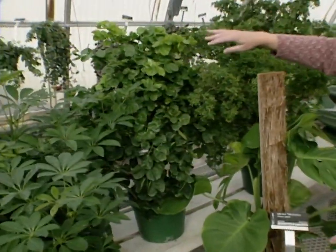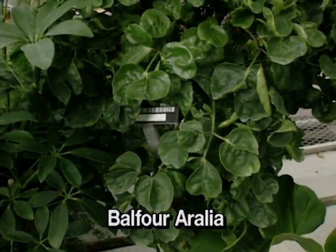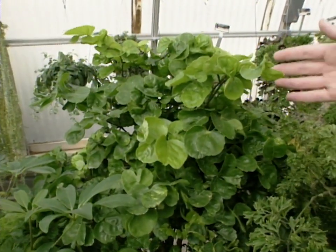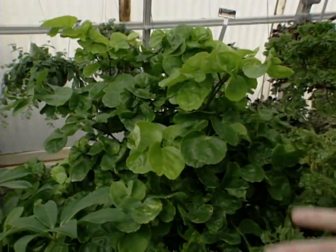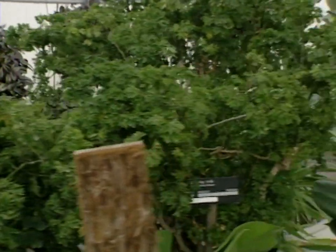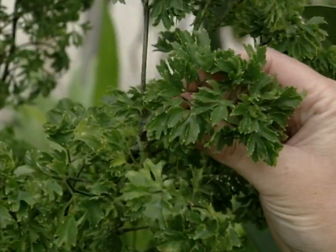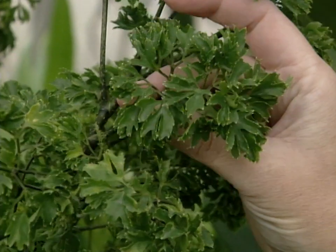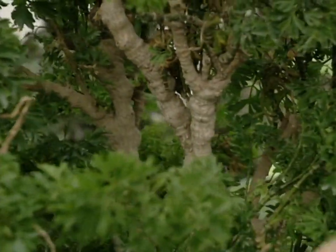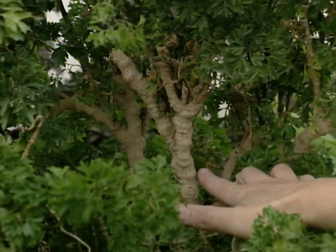A really interesting plant is the Balfour Aurelia. It's one you may not see as often as the Sheffalera, but it is easy to grow, takes high-light, and makes a nice form. One of my favorites is the Ming Aurelia, which is related to the Balfour. You'll notice the wonderful lacy texture of the foliage and the nice green color, but one of the best things is its wonderful branch structure — the branches go every which way with a great knobby texture.